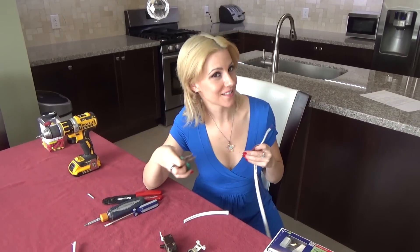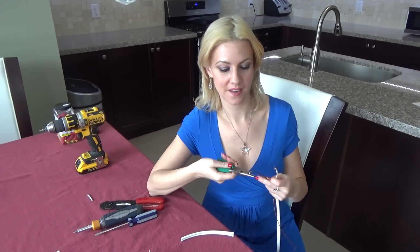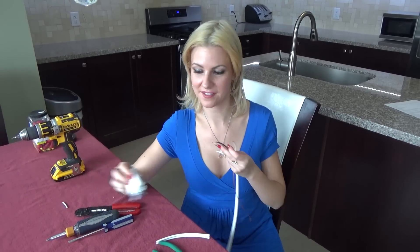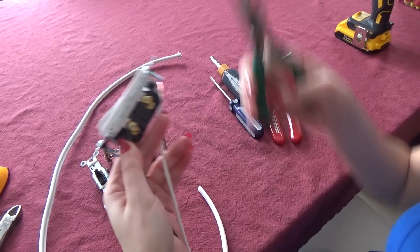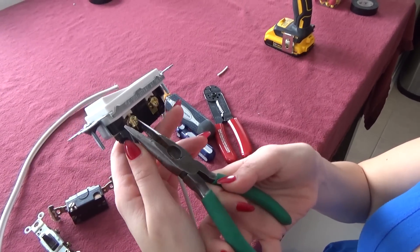Now that we've successfully stripped them, we are going to take our needle nose pliers and curve them like so — you want to have a hook. So now we're going to take our blacks and put them to the brass, and we only do this with the black ones. Once you've hooked it around the brass, take your needle nose pliers and squeeze it in, and that's just going to secure it.